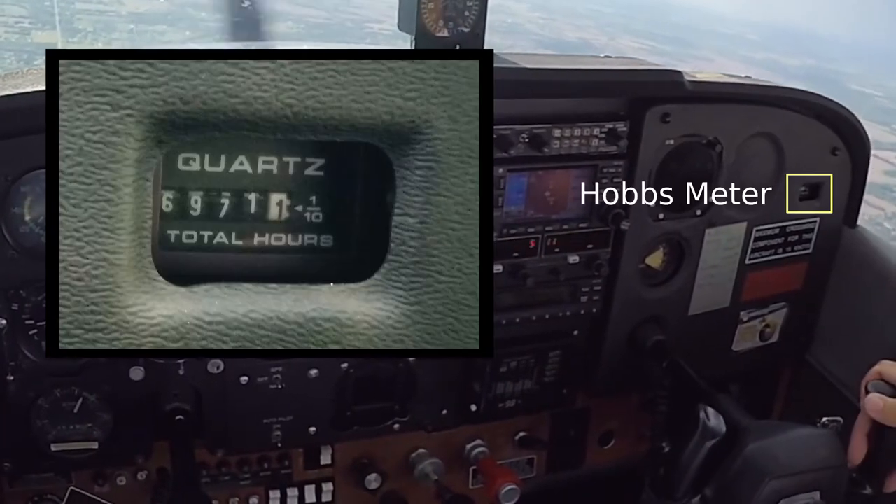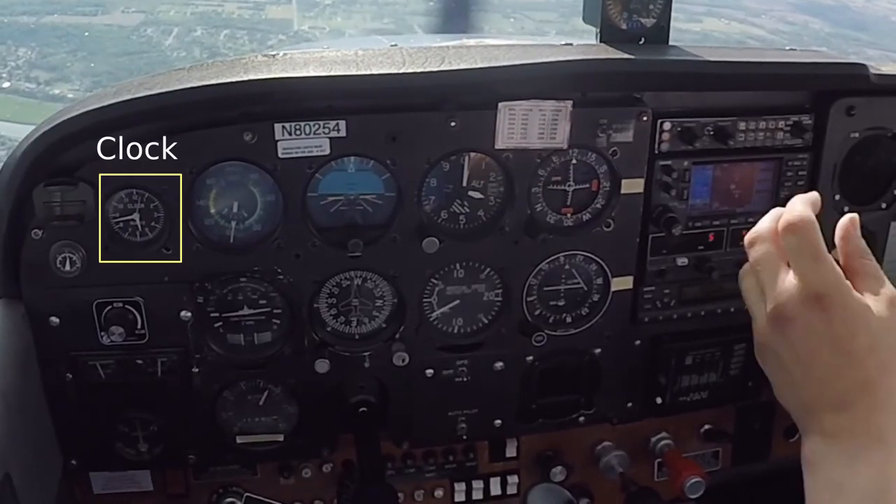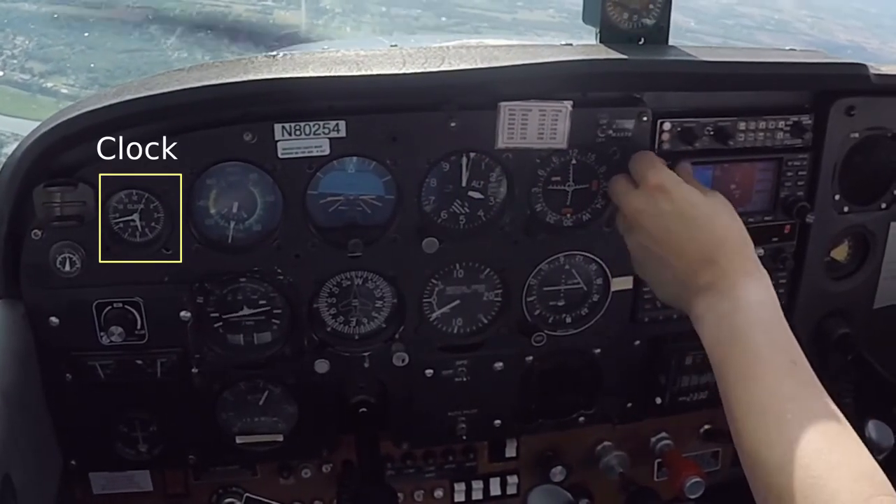On the far right, we have the HOBS meter, which measures the wall clock time while the engine is running. A second clock, used for navigation, is installed on the far upper left side of the panel.